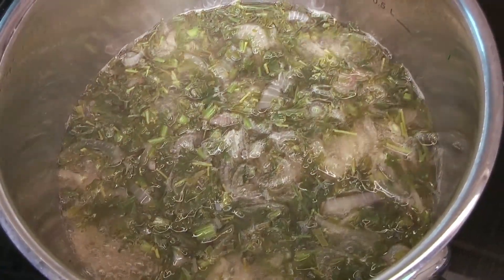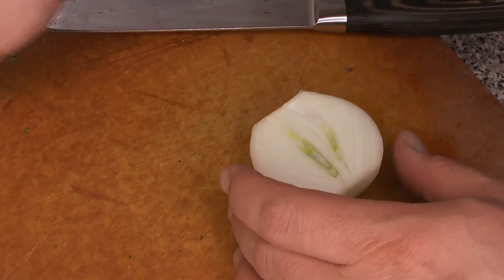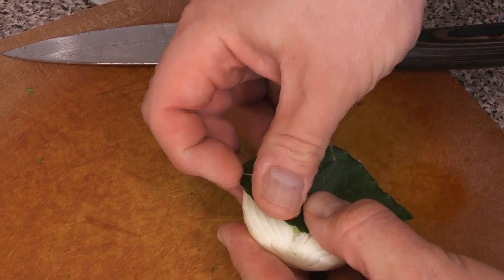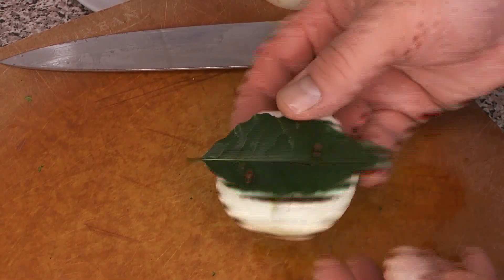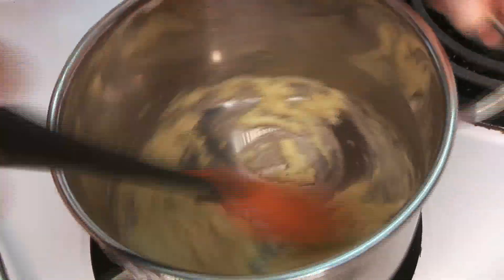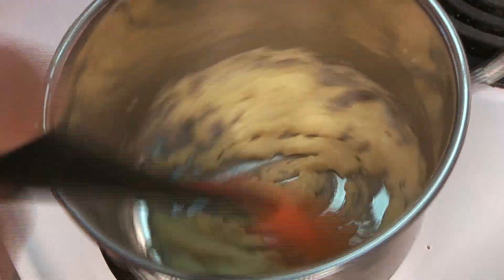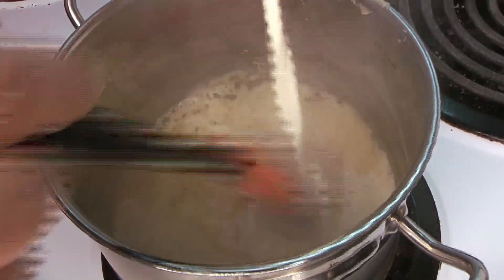Meanwhile, you can see this reducing — it can safely reduce until it's much much lower. Now we're going to get some of our other flavorings ready. We're going to take half an onion and make what's called an onion piqué — literally pinning the bay leaf to half an onion with cloves. We're going to add this to the béchamel to extract more flavor. Meanwhile you can see the roux has really frothed up, which is great — that means the water is boiling out of the butter and the flour is cooking.